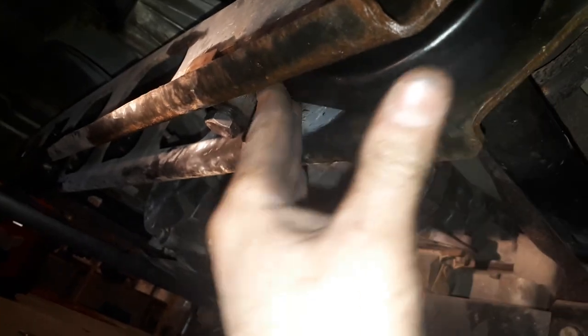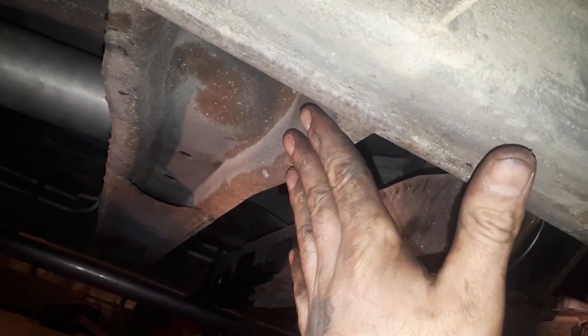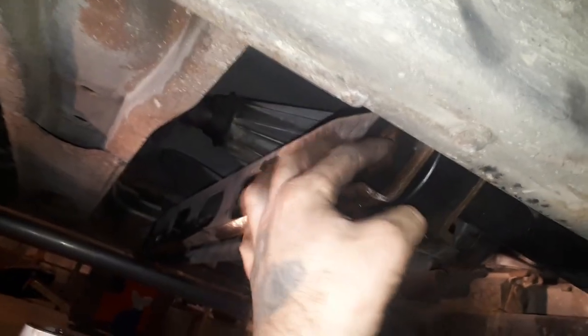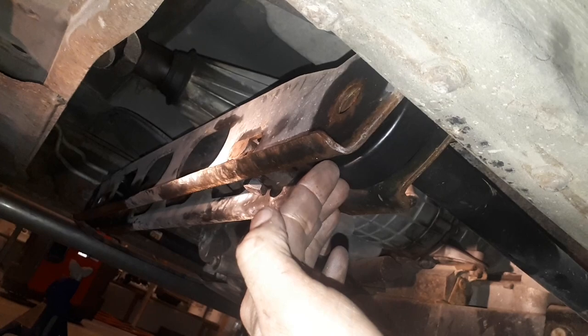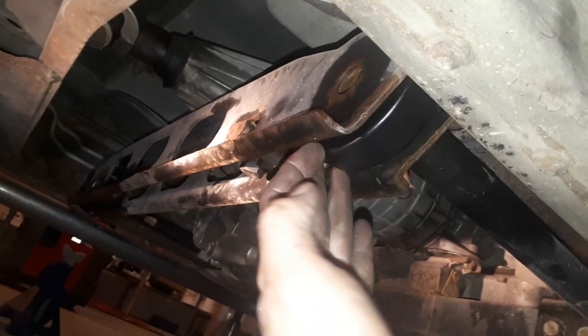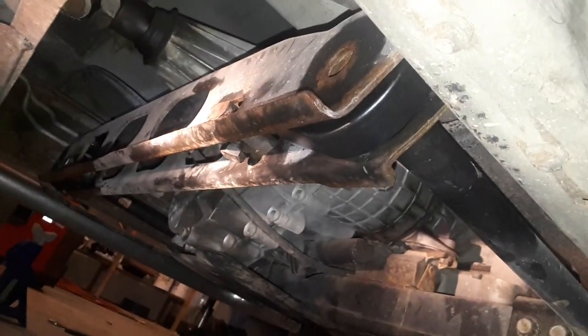Hope this helps. Like I said, I've done a few of these. This is the crew cab so it has this extra crossmember on it — you can't really hit this thing — and that's why I did this extra work to figure out how to get these torsion keys off without hitting the end of this thing. Anyways, take care, good luck, bye.